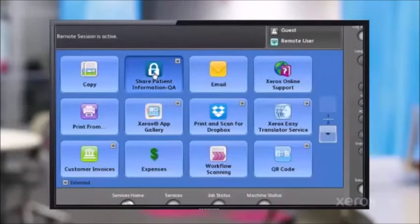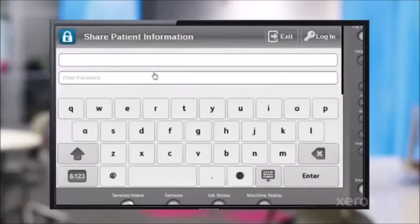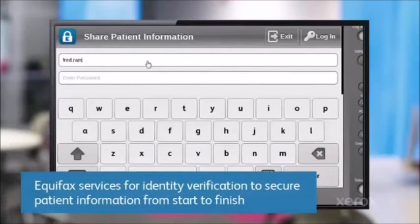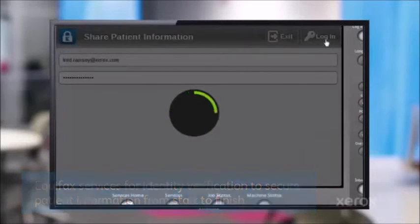Okay, what we're showing here is the actual MFP, or the copier panel. We're displaying it up on the LCD so you can see it. What I'm going to do is log into the secure settings with over a million providers. I'm being validated — you'd be validated by Equifax that you're a valid healthcare provider.